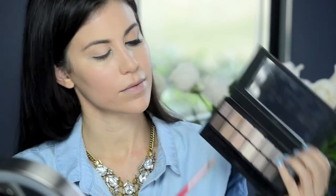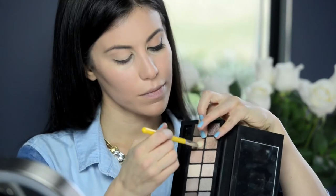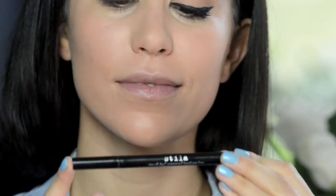I'm using a taupe shadow with a matte finish to create and define the crease. Next, I'm using the Stila waterproof liquid liner — this liner has a flexible tip, making it super easy for application. Starting in the inner corner,